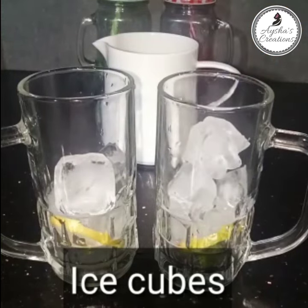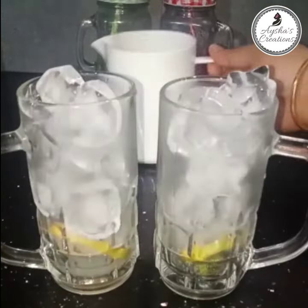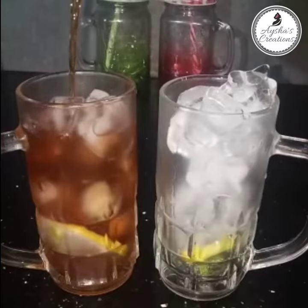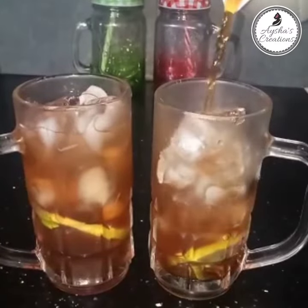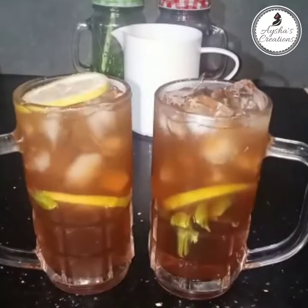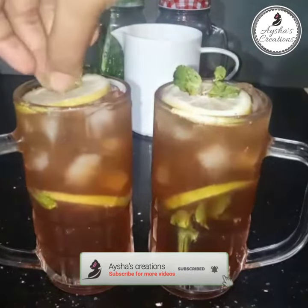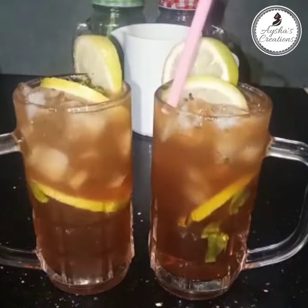Now this is correct. The ice has melted a little bit — it will melt a little bit. You need to decorate a lemon in the middle of the pot, add a lemon in the glass, and add a straw in the glass.